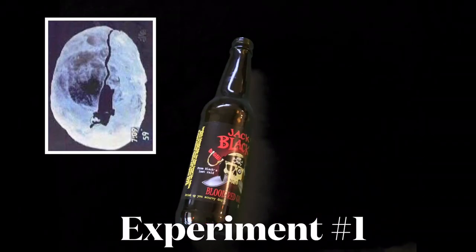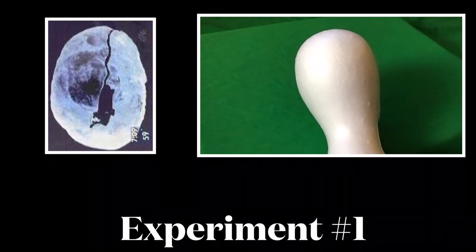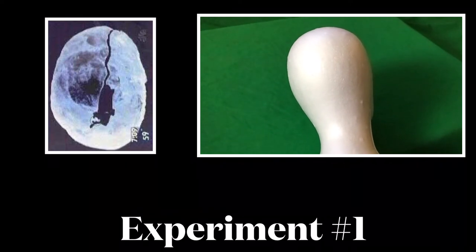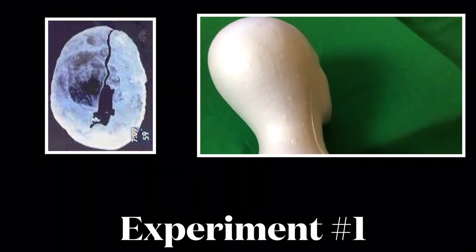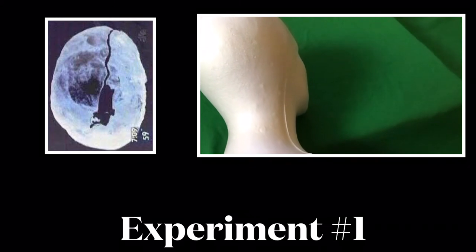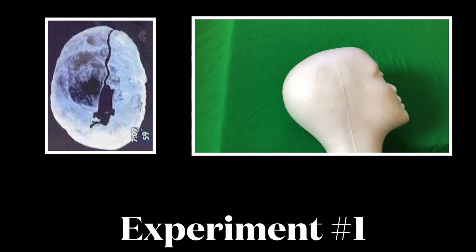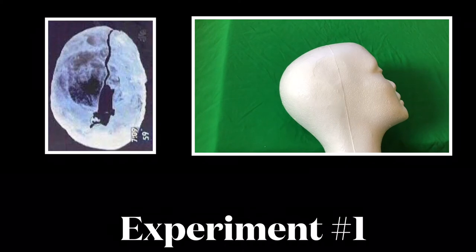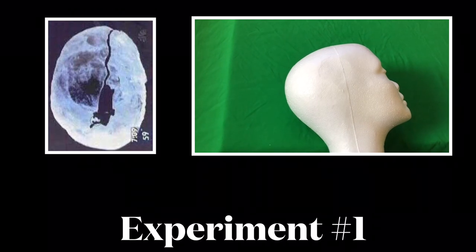Experiment number one. Well, experiment number one doesn't really do anything — it just puts a big dent that you can barely see, so it seemed not to be successful. We're going to move on to the next one. Maybe it has to do with these styrofoam heads; we'll see.